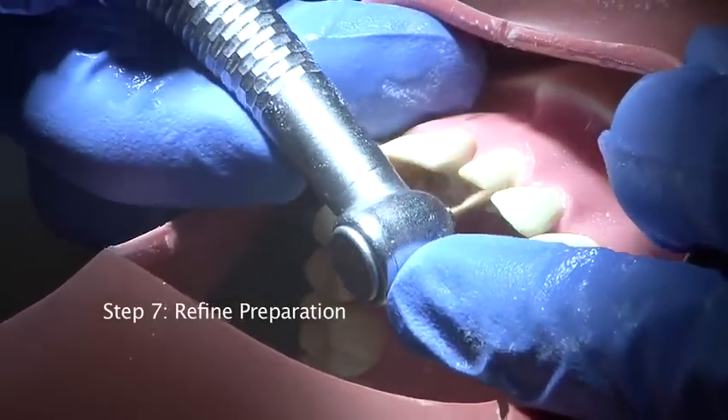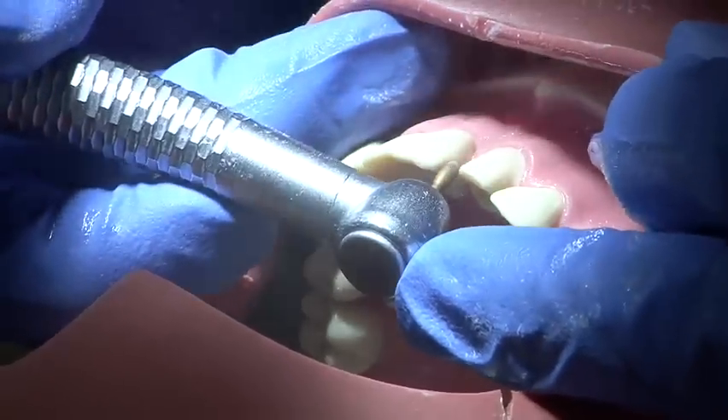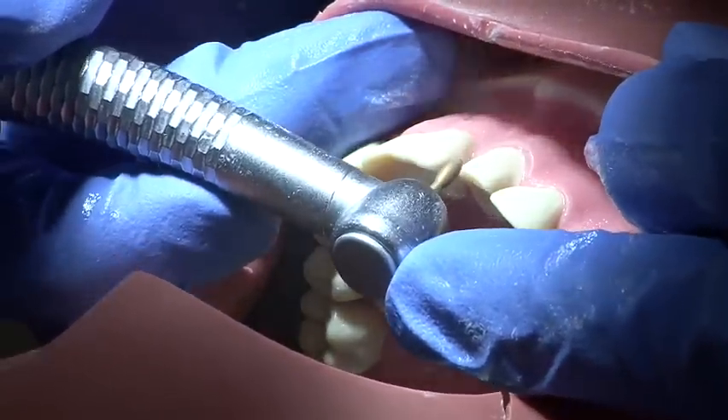Finally, the preparation is inspected and refined using a fine grit burr to ensure that surfaces are smooth and evenly reduced.